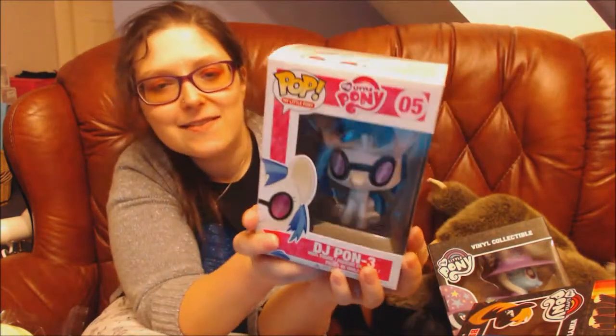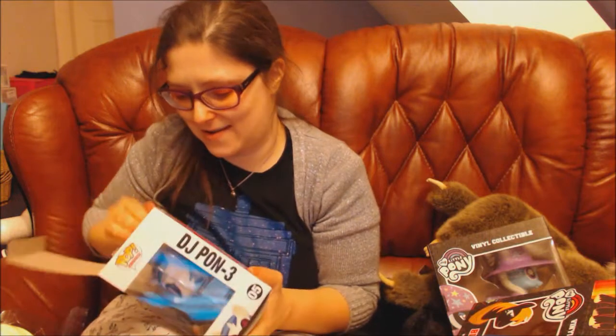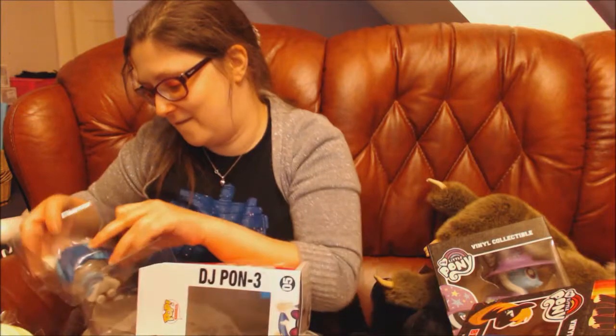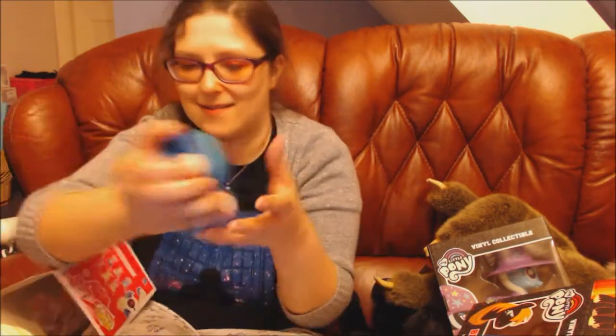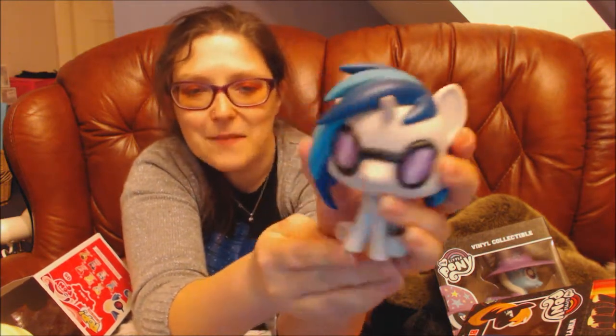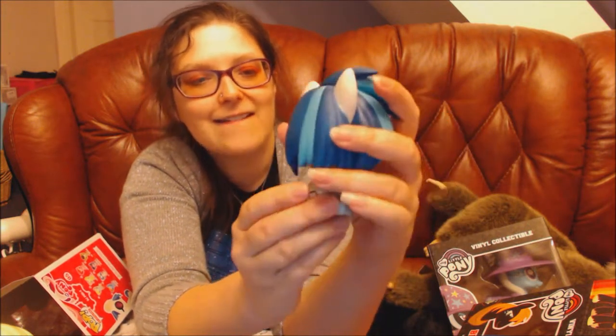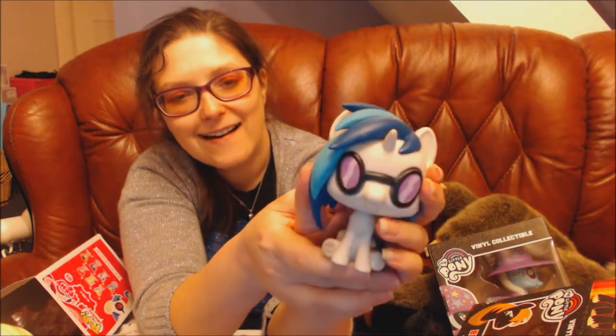The next one I'm going to open is the DJ Ponphy pop figure. Let's get her out of the box. This is DJ Ponphy sitting down and this is the matte one — I already showed you the glittery one. This is the matte version of DJ Ponphy and she's got her sunglasses on, that's her tail all swirled neatly round, and she's got the cutie mark on one side. She's really cute. The standing up ones feel a bit more glossy, but these have more of a matte coating — really cute.